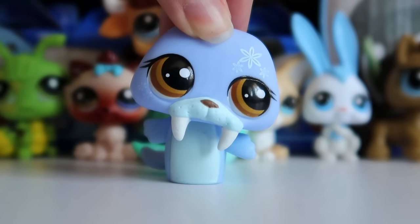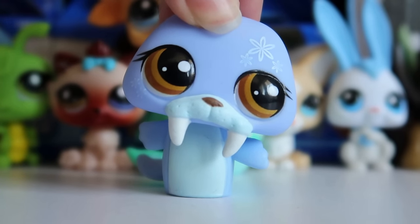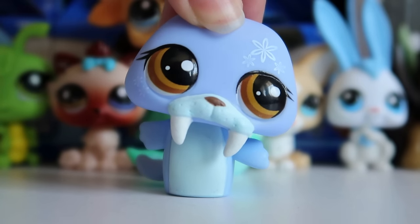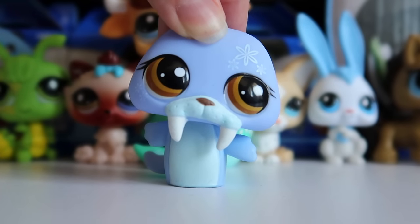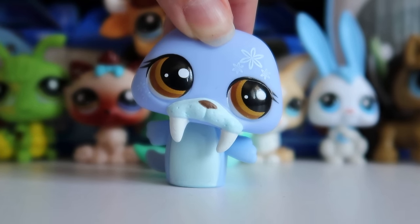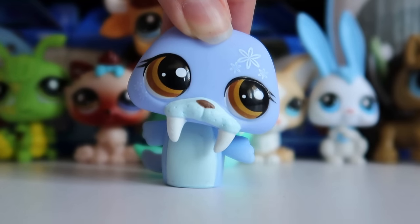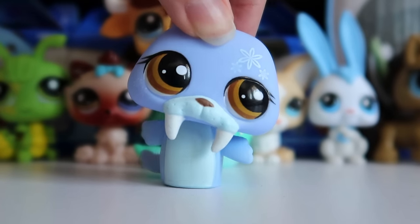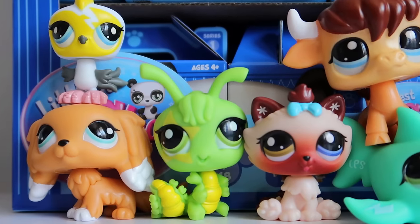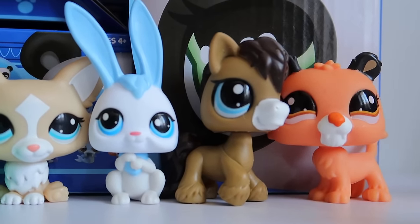Don't get me wrong, I love the original design — I mentioned in my unboxing video that the cool icy blue they used was really pretty. But what bugged me was he was lacking a nose, so I took it upon myself to do a few repaint retouches on the nose, tusks, and mouth area. I posted on Instagram asking if you wanted to see me repaint a bunch of the new blind box pets, and the answer was an overwhelming yes, so today we're giving them all a new little design.